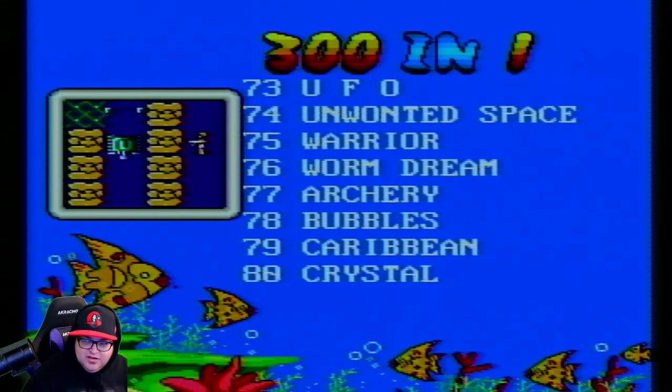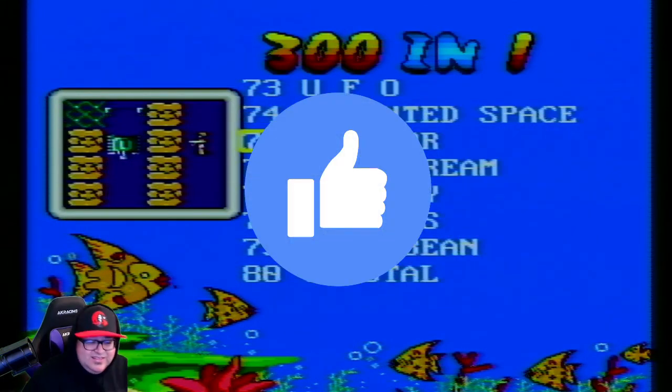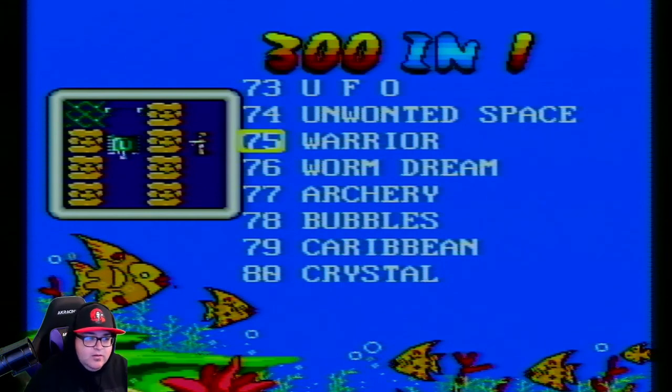Thanks for watching guys, as always. If you're new to the channel and you like what you see content-wise, make sure you hit that Subscribe button and like the video too — it really helps out a lot. We're really trying to grow the channel and do more gaming stuff. That's it for another episode of Nerds on Lockdown — until next time, peace and stay safe out there.